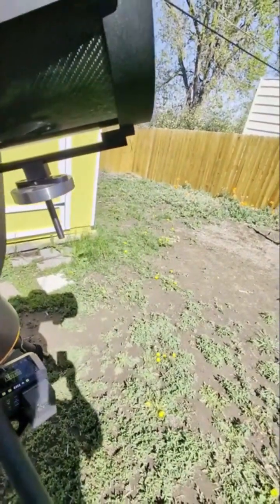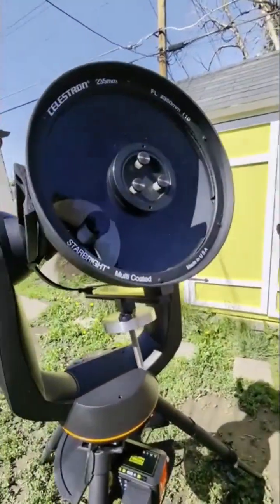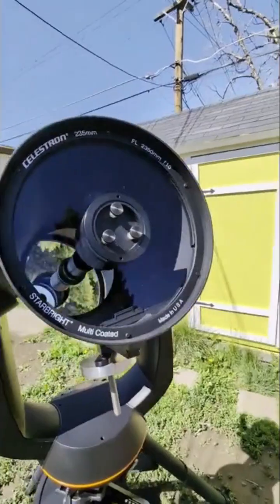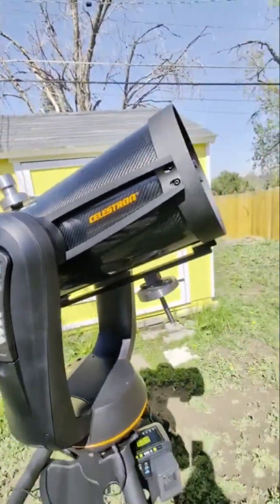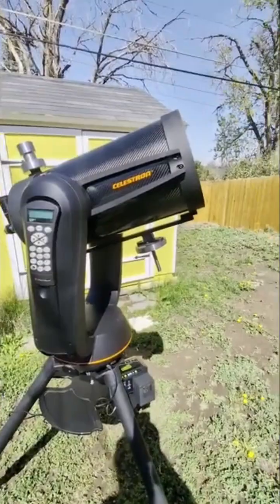Usually they're a little louder — the CPC model. But this one is great. I don't do astrophotography anymore, so I only use this for visual and it's fantastic. It works just the same as my Evo 9.25, which is what I have now.